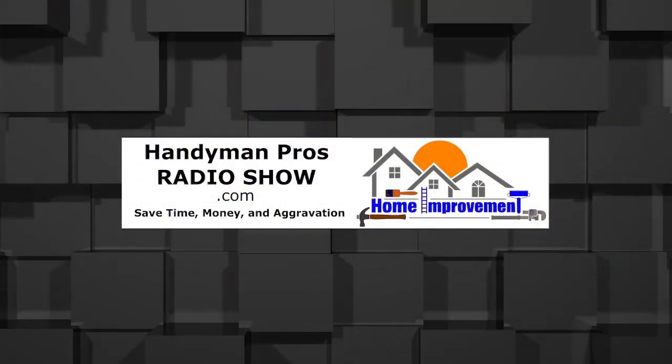All right, folks. If you have any questions, comments, or concerns, reach out at handymanprosradioshow.com. By the way, watch Silence of the Lambs and you'll get the jokes. Never a dull moment here at the Handyman Pros Radio Show. For the remainder of the summer, stay cool. Check all the things we talked about here — hopefully that's going to help you. Stay safe this week. We'll see you next time on the Handyman Pros Radio Show.